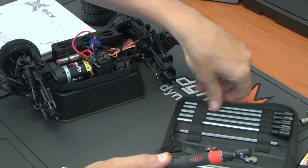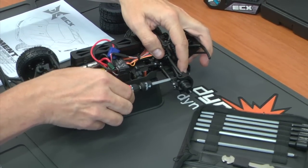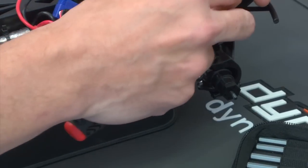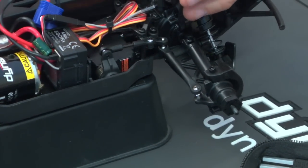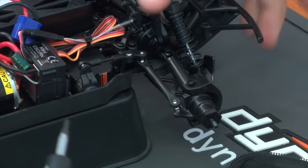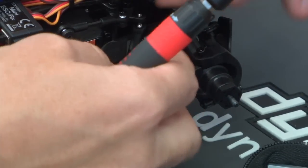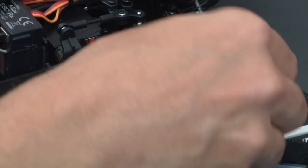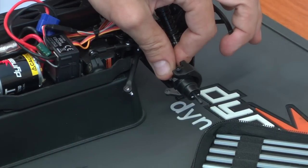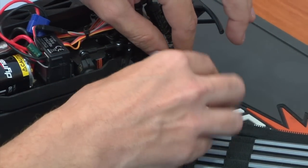I've already removed the front and rear wheels so I can show you easily how to do this. I'm going to start by taking off the front spindle by undoing the camber link here. Once I've got that out, I'm going to pull the camber link out and put my hardware in a safe place. I'm going to move on to the 1.5mm hex, which we will use to take off the steering link. Once we have those disconnected, we can pull the spindle back and disconnect the drive shaft. We're then going to pull out the 12mm hex, followed by the pin.